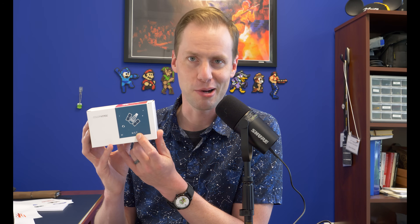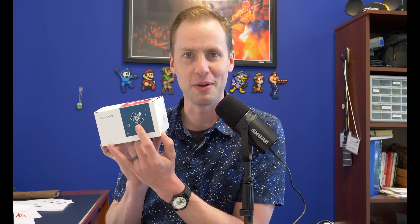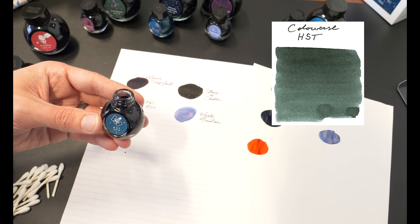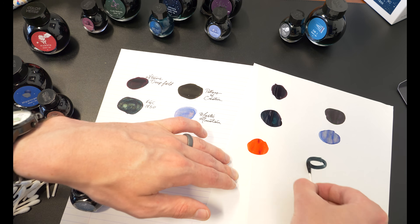It also has the HST companion ink, and HST stands for Hubble Space Telescope. The HST ink is a pale-ish emerald with a little bit of gray in it. I think it's delightful — so you can go with Hubble or HST.